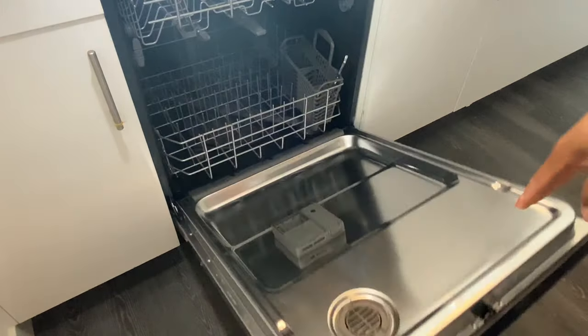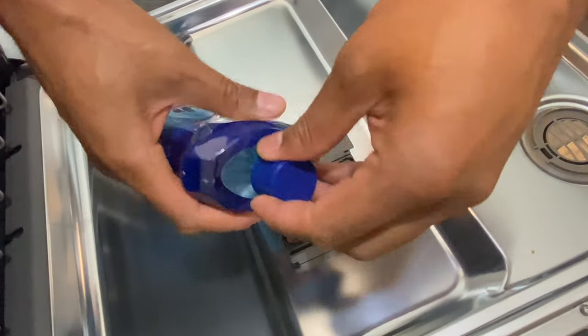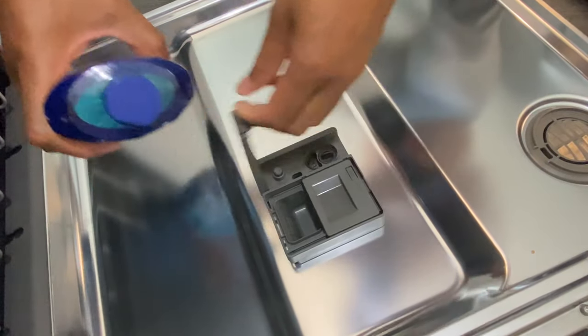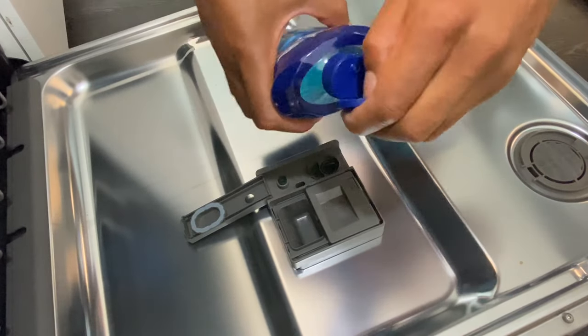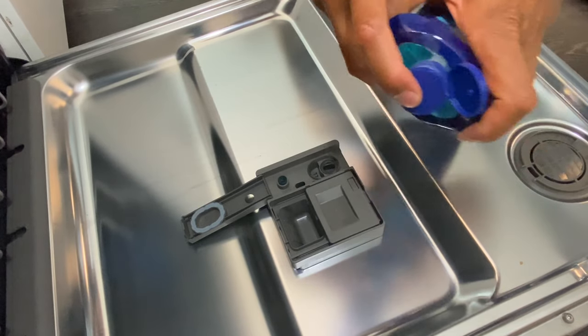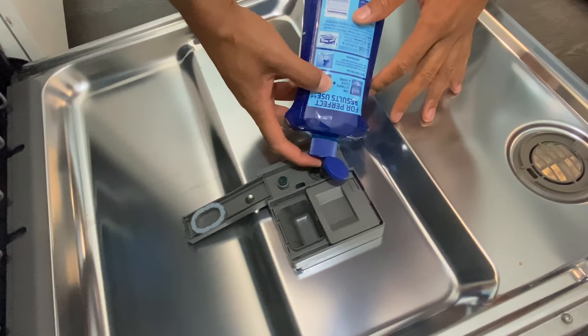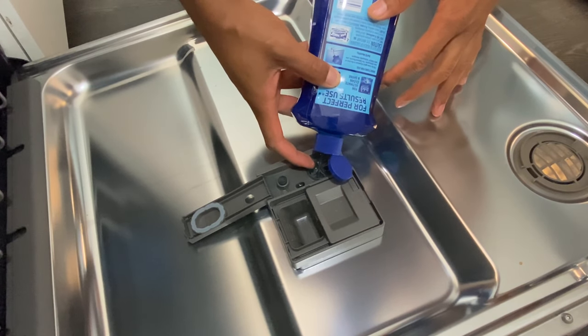I'm going to go ahead and open up the door and actually put some in. When I do it, it's going to be a little bit tricky. I lift the door and right there is where I'm going to try to pour it. I'm going to put my finger over the top so I can do this without spilling it everywhere. And — I actually spilled it everywhere.